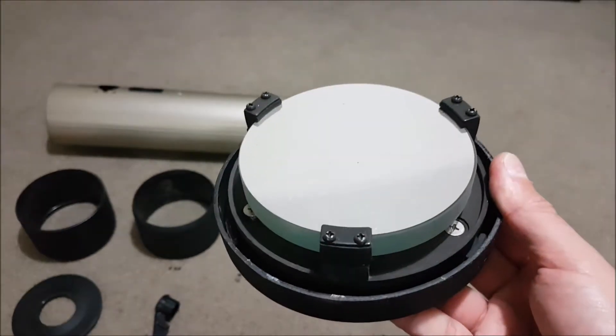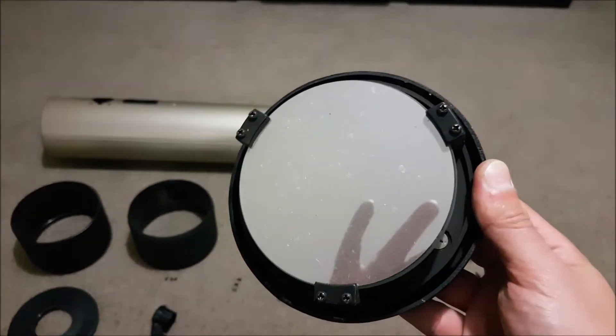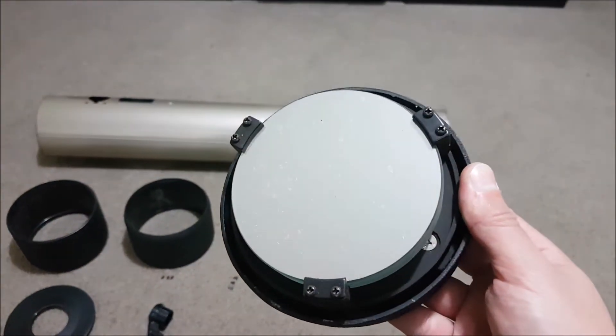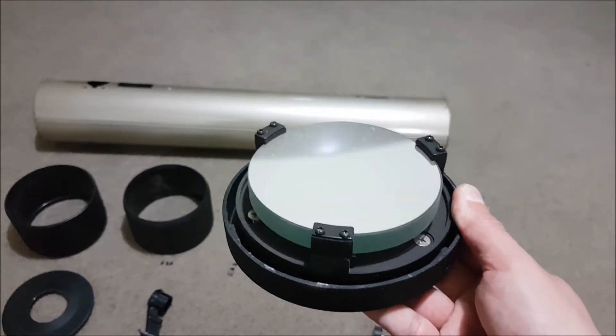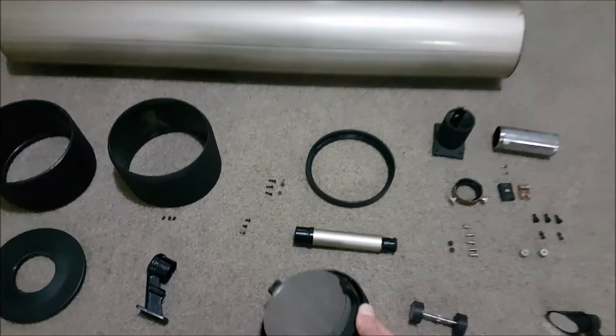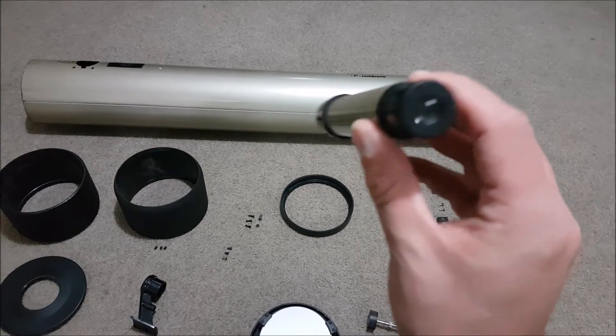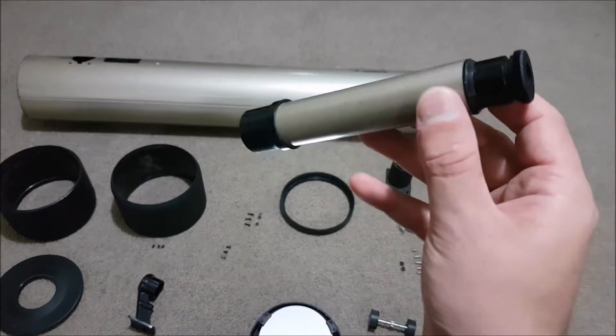My intent is to take the clips off, give the mirror a really good clean in distilled water and a bit of alcohol, and then return it. Once that's done, we can go back and clean all the other parts individually and slowly put it back together. The findoscope is also in good condition, so we'll just give the lenses a good clean there.